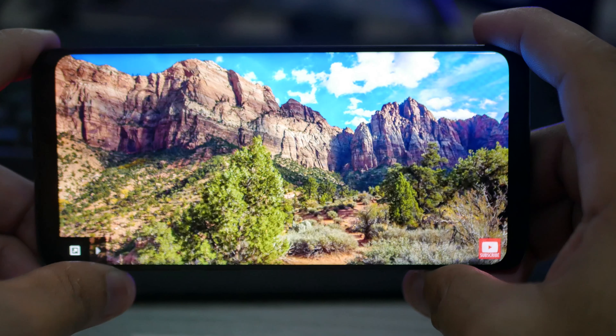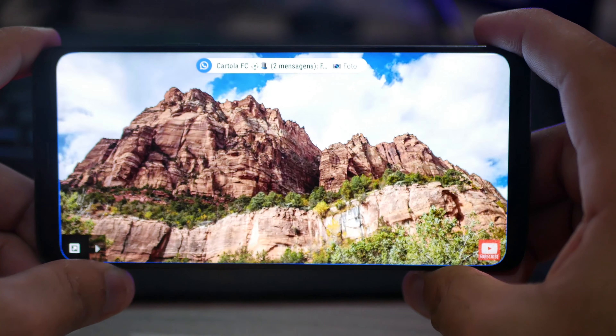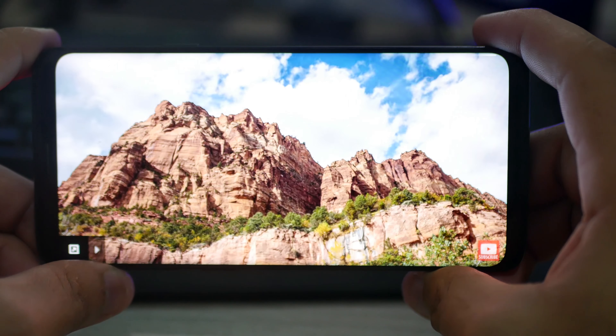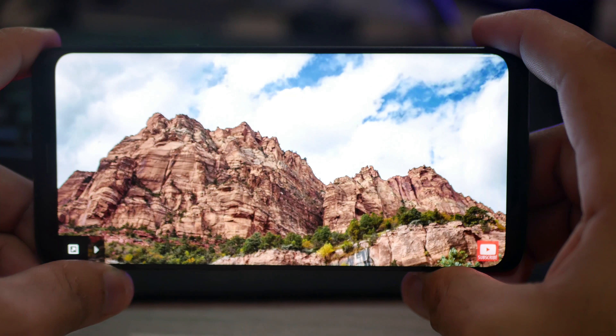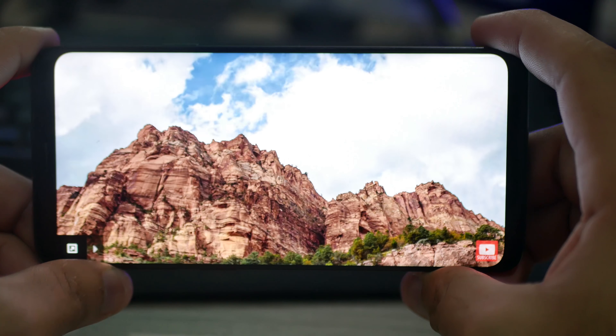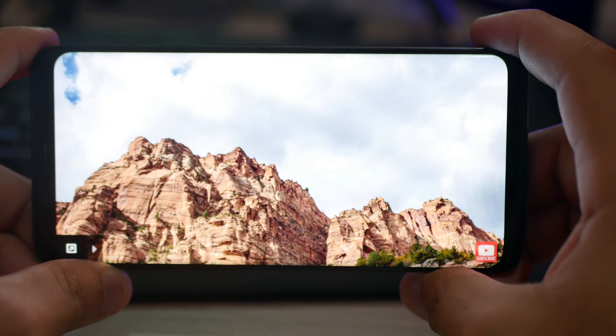On the back we have two 12-megapixel cameras, one with variable aperture, which I'll talk about a bit more shortly. On the front we have a big screen with an 18.5:9 aspect ratio — it's a 6.2-inch display with a resolution of 1440 by 2960.